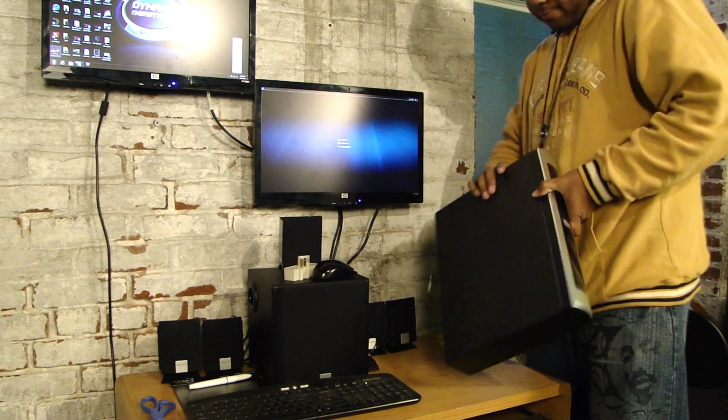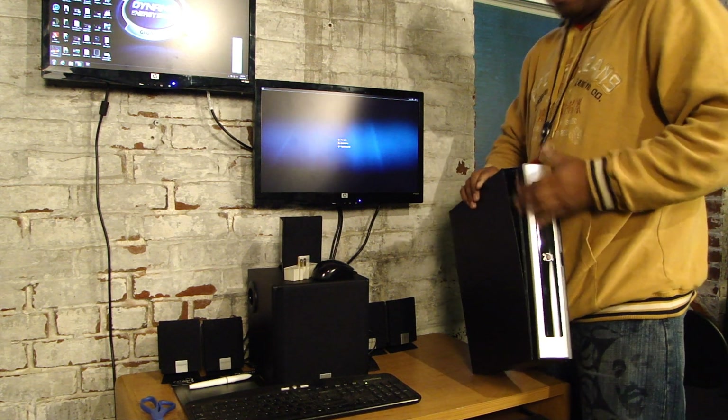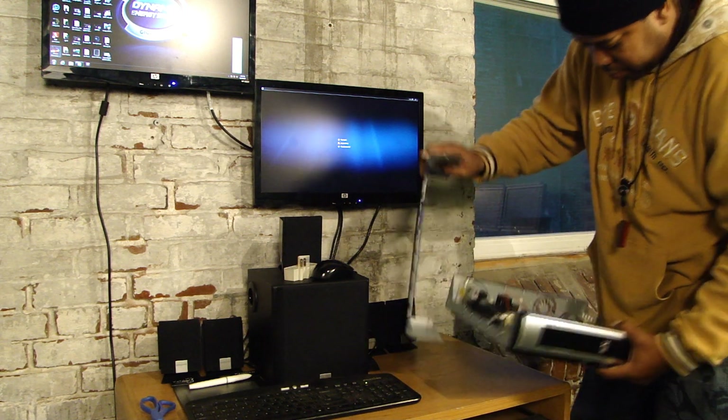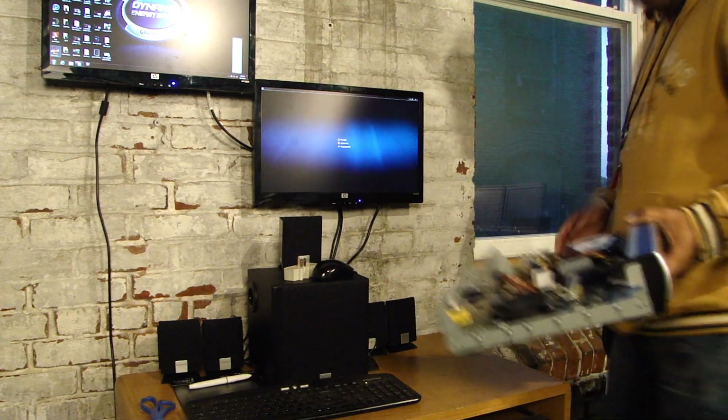Now you want to try to slide it, slide it off. Be mindful — you don't want to break the hard drive.